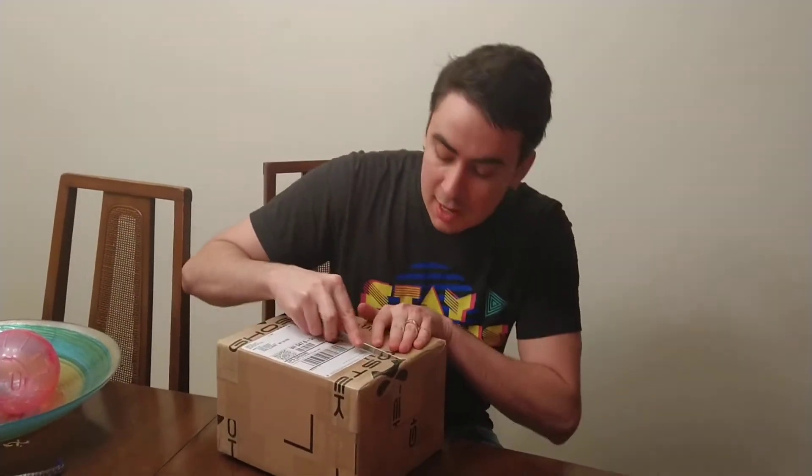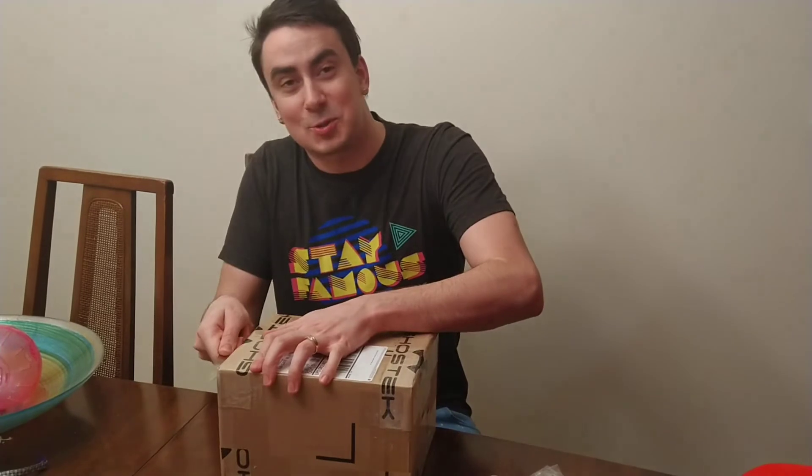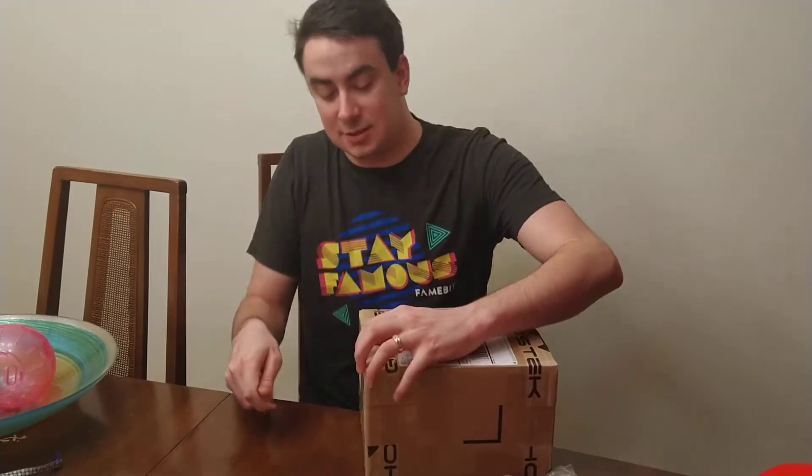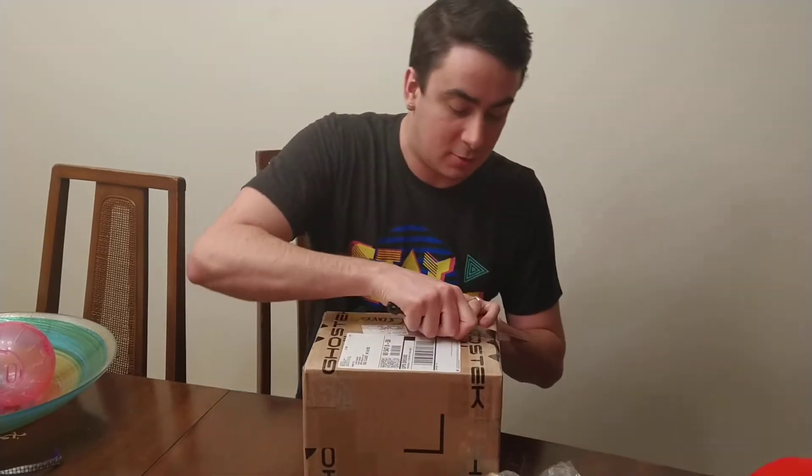They make some premium products and we're so excited. It looks like they sealed this box up pretty good too. This might be the video where I lose a finger.